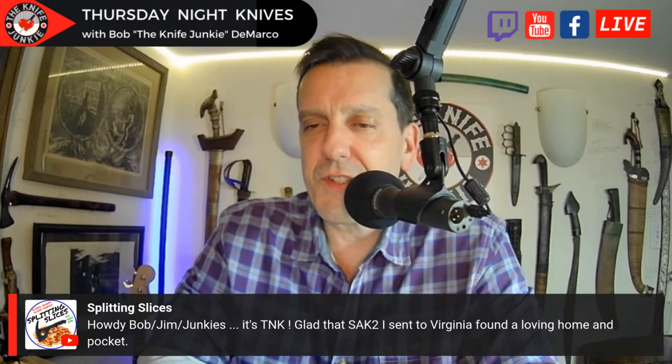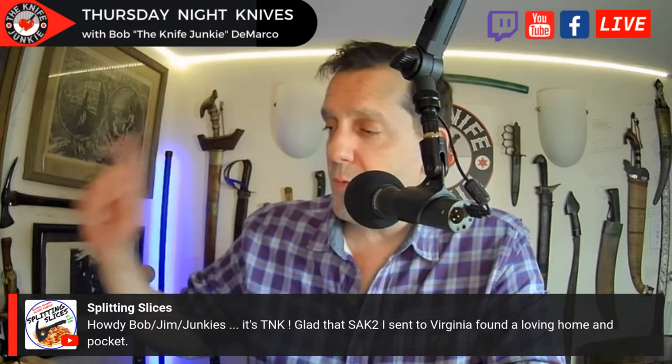Glad that Swiss Army 2 I sent to Virginia found a loving home and pocket. You'll be seeing that during the pocket check — spoiler alert: I use that little Hawkbill blade for everything. That has been my go-to knife for the past week. Thank you so much for that — I can't wait to show it off.